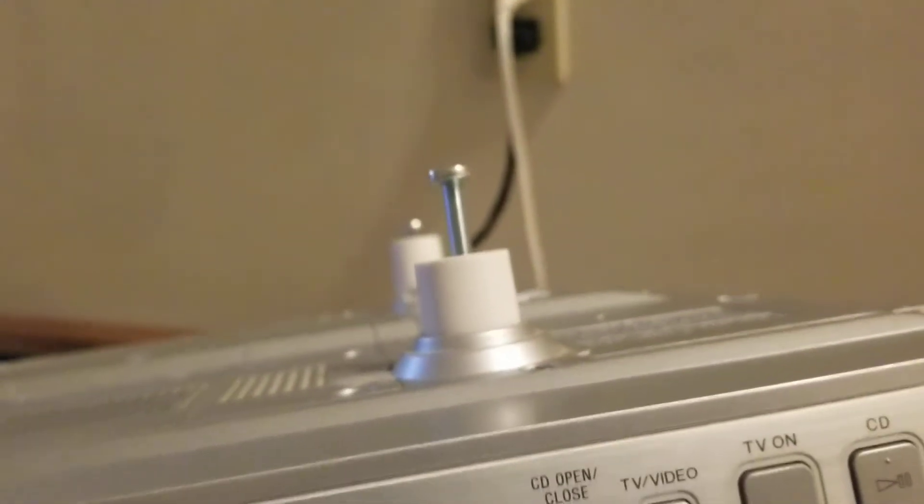I have a DVD player hooked up to the unit to show you that the TV is functional. This unit does not come with a DVD player. If I hit the TV video button there, you can see that you can pick up regular channels with an antenna on this unit.